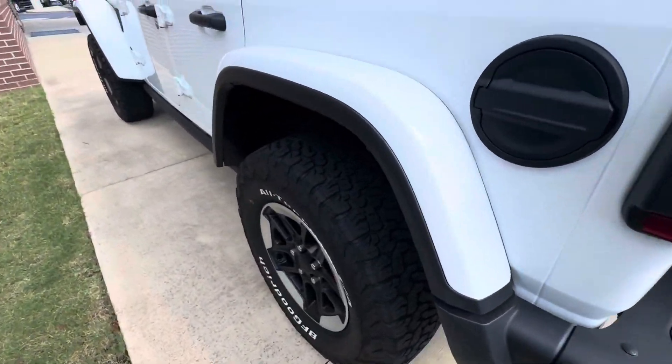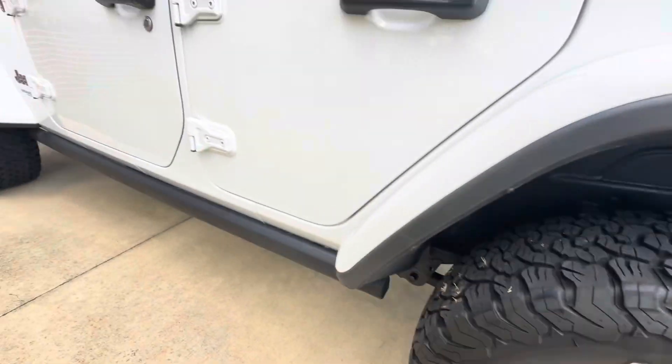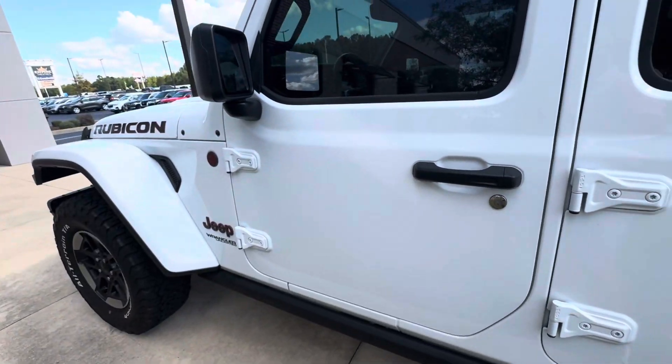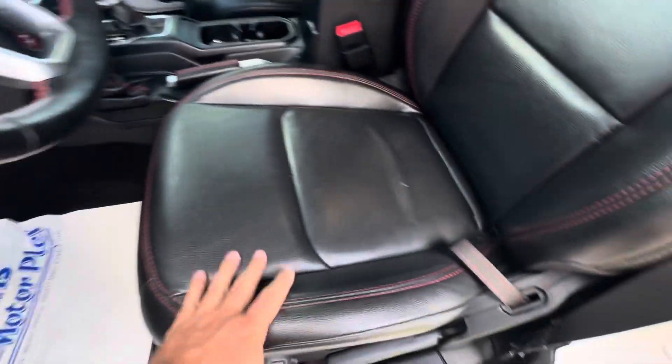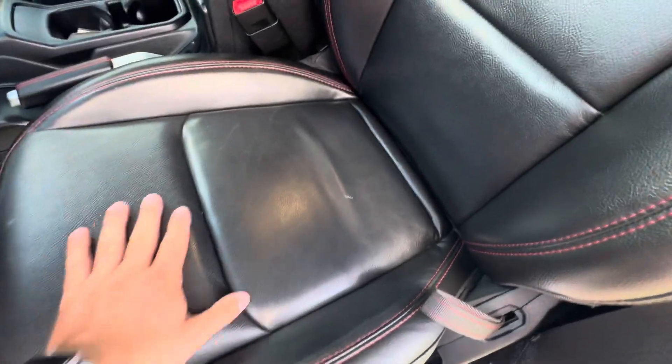Overall, the overall condition of the Jeep is very good. The tire is about 50% on this side, 60% on the front — pretty even all the way around. No door dings or anything on this side either. No smoke smells inside the vehicle. Door panels, everything looks good. Leather seats — the driver's seat is what gets the most wear, and there are no signs of visible wear.